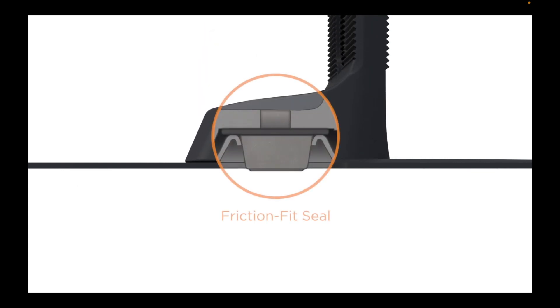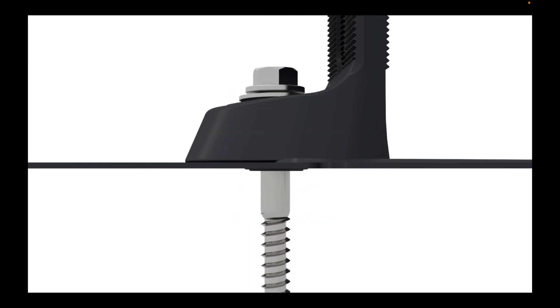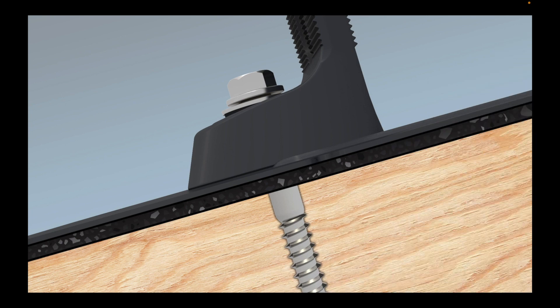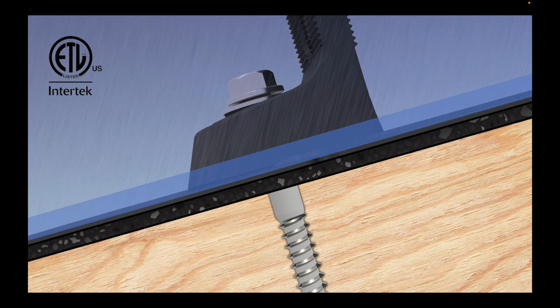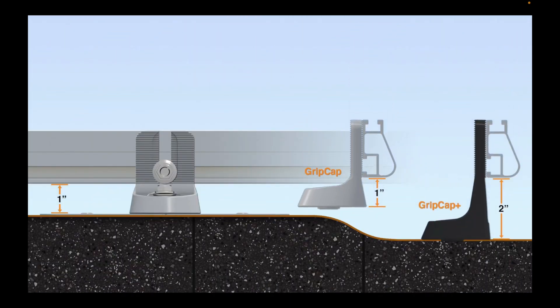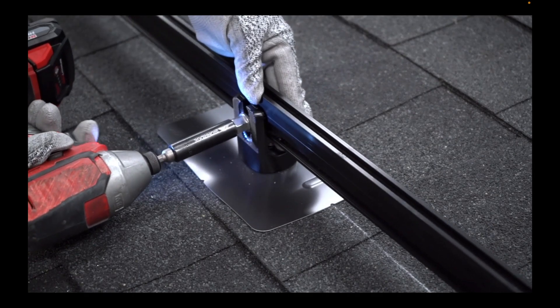The GripCat plugs the large elevated viewport with its thick rubber seal preventing water intrusion. Then an EPDM rubber washer secured by the lag seals the deal. FlashView was designed and tested with the same rigor as FlashFoot 2, passing the TAS-100 wind-driven rain test and delivering the structural strength installers depend on. It also offers a low-profile aesthetic. Thanks to the Tyler GripCat Plus, arrays can hug the roof even when there are undulations. Attach rails by dropping the hardware into the open slot and you're done.